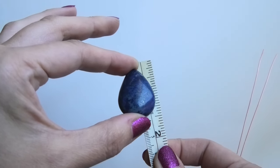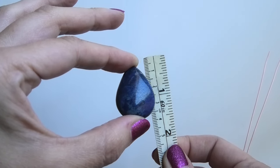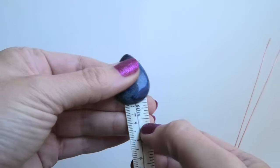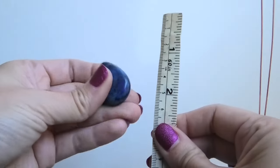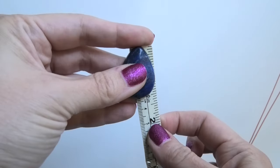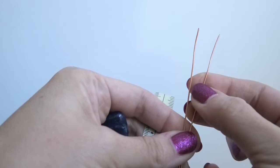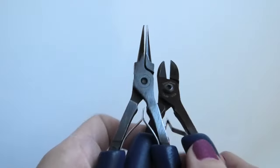Try to use a stone roughly within these parameters. If it's a lot smaller, there'll be too much wire and not enough surface space. A little bigger, like an inch and a half, should be fine. If you have a really big stone — say two inches — I'd recommend sizing up to 18 gauge wire because that's sturdier to trap and hold a bigger stone.